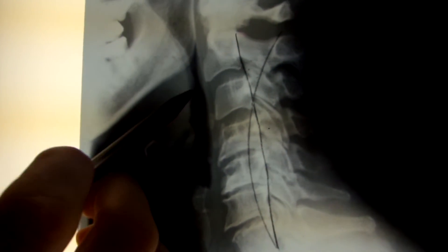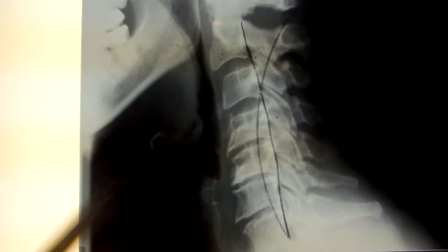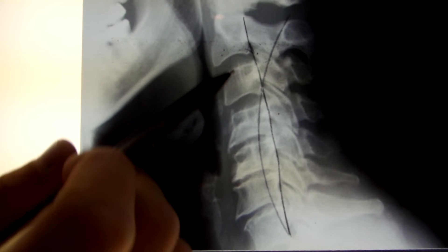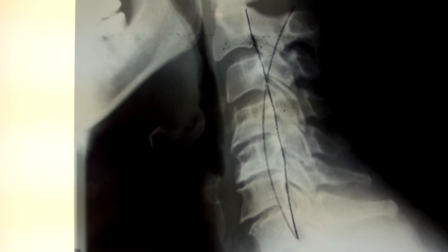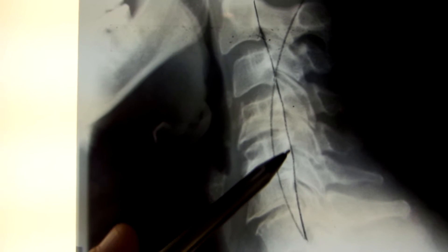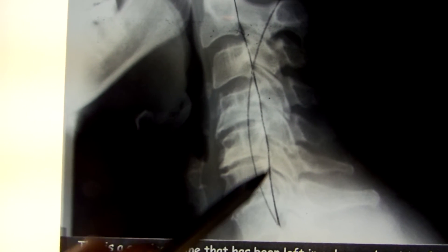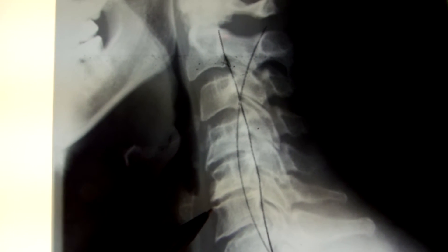In phase two of degeneration, we start to see some bone spurs develop — that's where it looks flattened out with points coming off. You can see that some discs look normal while others begin to degenerate, showing that it doesn't necessarily happen just because you're getting older. The curved line is what we want, but now the curvature is almost the mirror opposite — nearly flipped from what we want. At this point, we don't have to have symptoms, but typically we do.